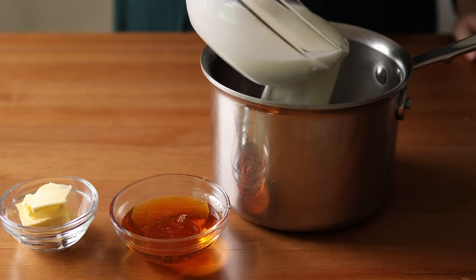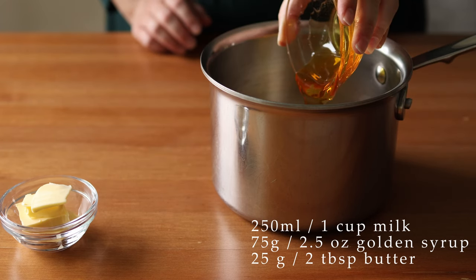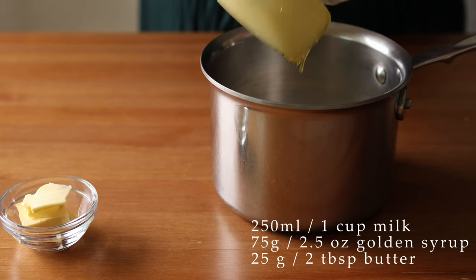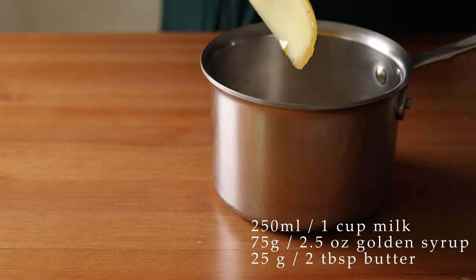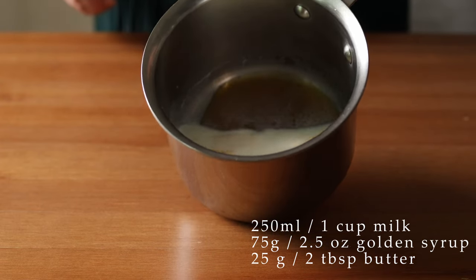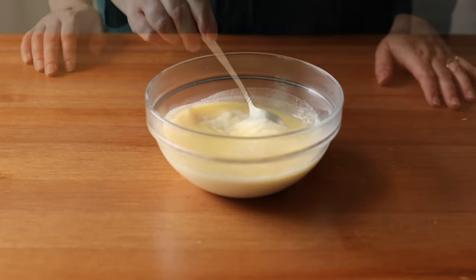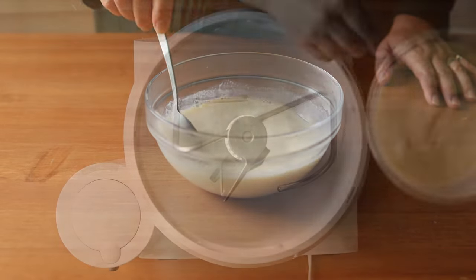First we're going to start by putting 250 milliliters or 1 cup of whole milk into a small saucepan with 75 grams or two and a half ounces of Swedish light syrup. This is a syrup made from sugar beets and it's similar to English golden syrup, so that's actually what I'm using here. This recipe is also sometimes made with Swedish dark syrup, which is similar to English treacle, and I think that's where the American substitution of molasses came from. The American version uses molasses as well as brown sugar. Then add 25 grams or about two tablespoons of unsalted butter, melt it all gently, and then pour it into a bowl to cool. Bring the temperature down to about body temperature before moving on to the next step.